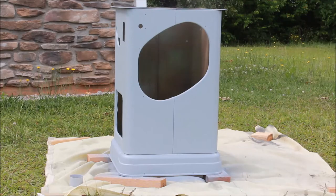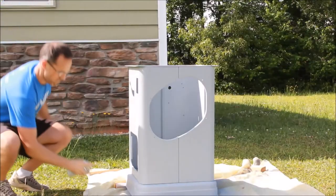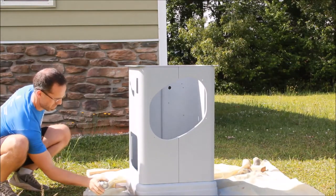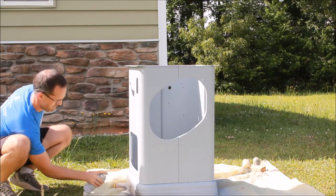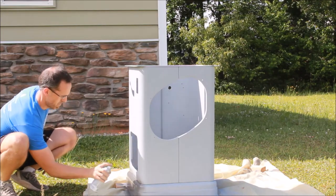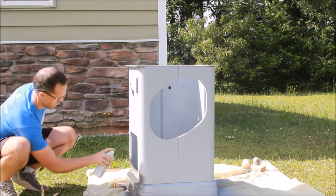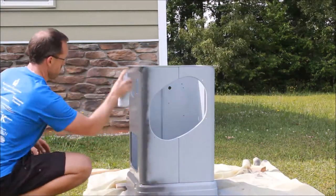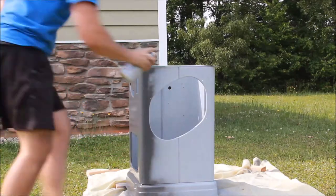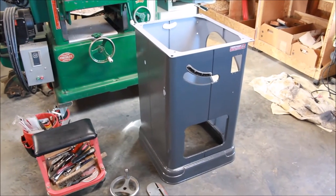Follow the instructions on the can as far as letting the primer dry, and then it's on to the finish coat. Again, I'm following the instructions on the can and using that steady stroke, keeping the same distance away and releasing the nozzle at the beginning and end of each stroke so you don't get runs. This enamel covers pretty well and it really looks pretty good. The painting of the cabinet is all done.